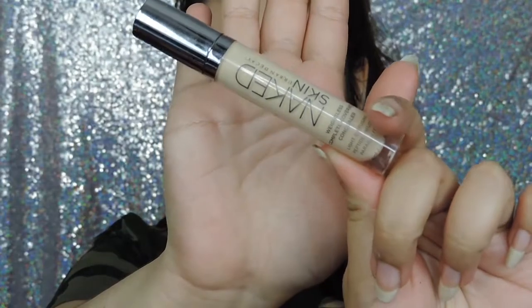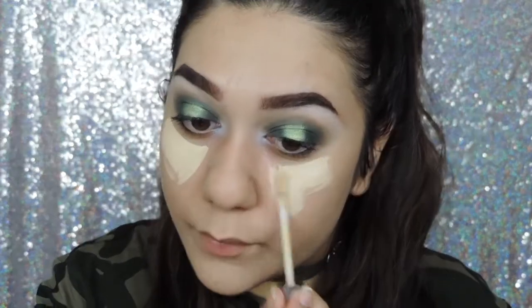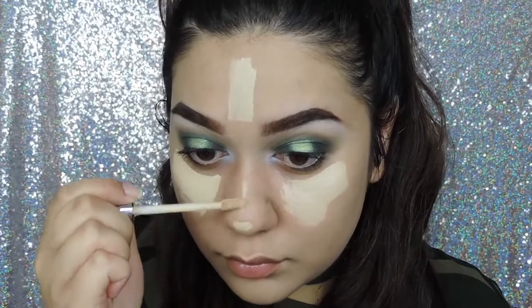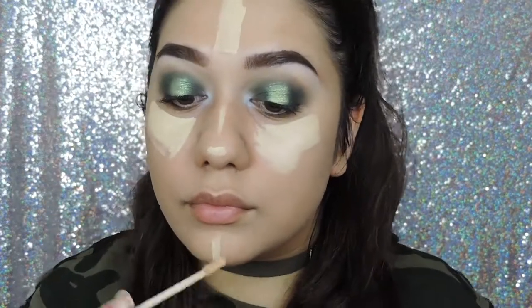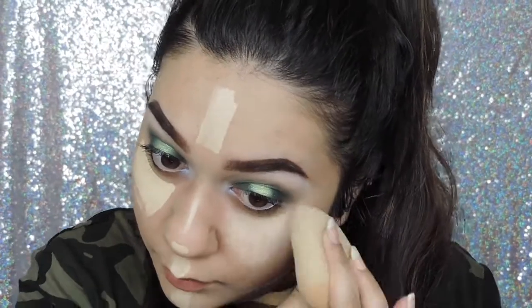I am using the Naked Skin Concealer — I forget what shade that is but I will write it in the description down below. I'm applying that pretty much everywhere because I need to conceal everything.